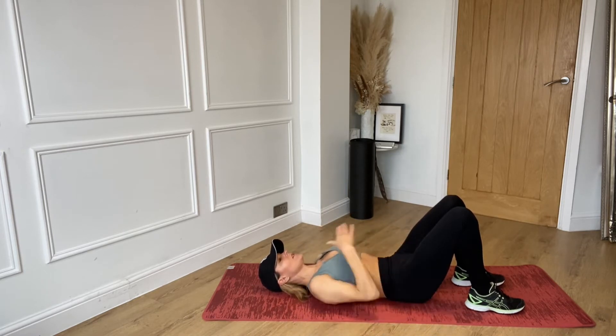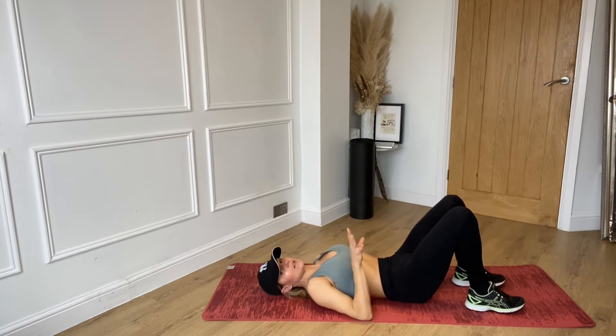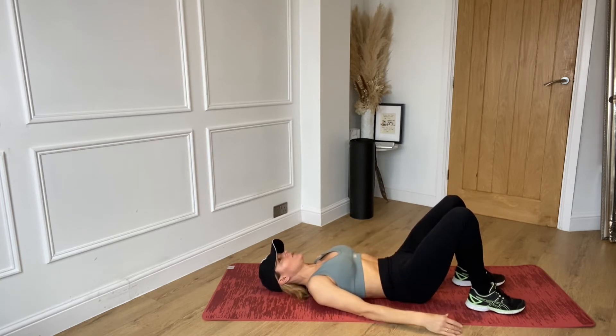Pull the shoulders away from your ears and keep the space between your chin and your chest. Starting off without lifting, take a deep breath in through your nose.